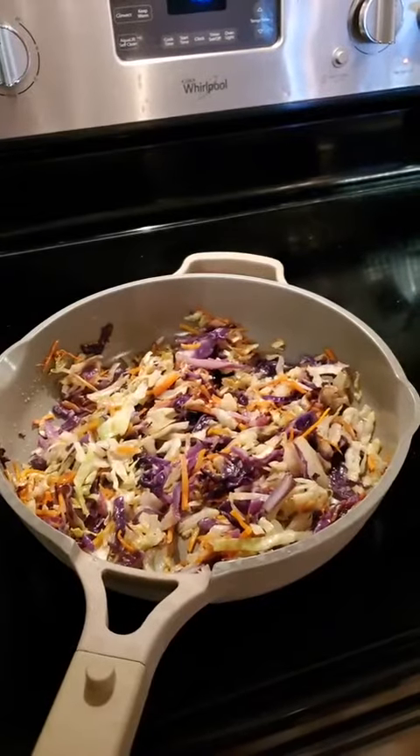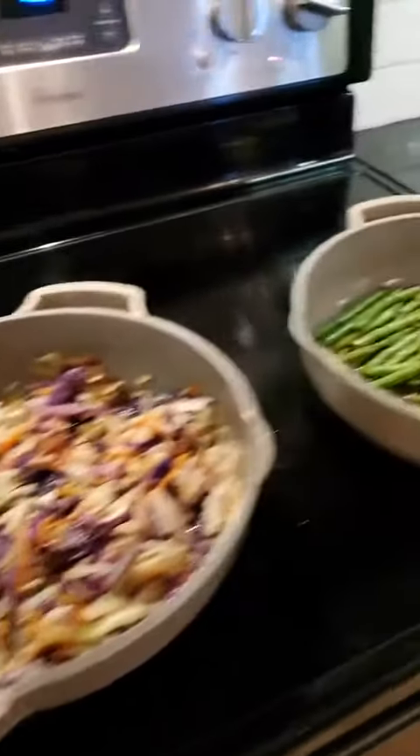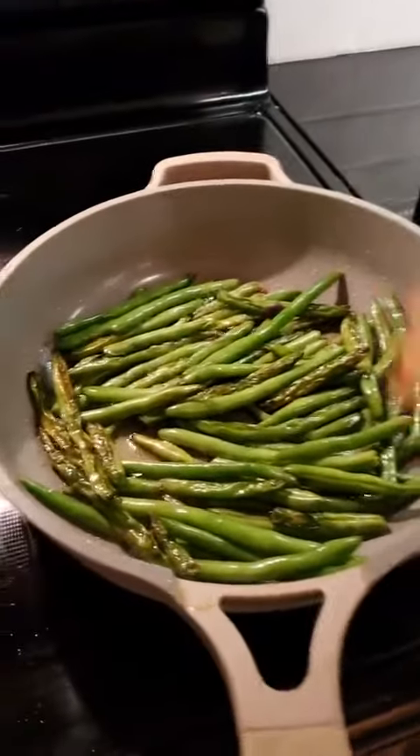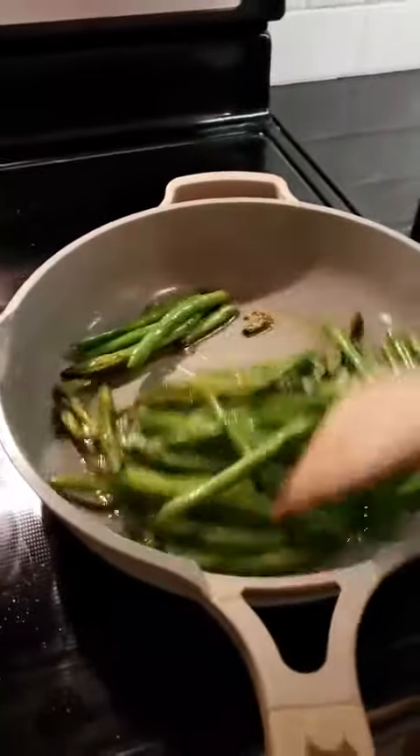Cabbage actually acts like an antibiotic — it actually helps to kill bacteria in the body, so cabbage is a medicinal type of food to have. I've also got an extra little bag of green beans cooking down. I like it when they start to brown a little bit, so I just move them around in the oil.